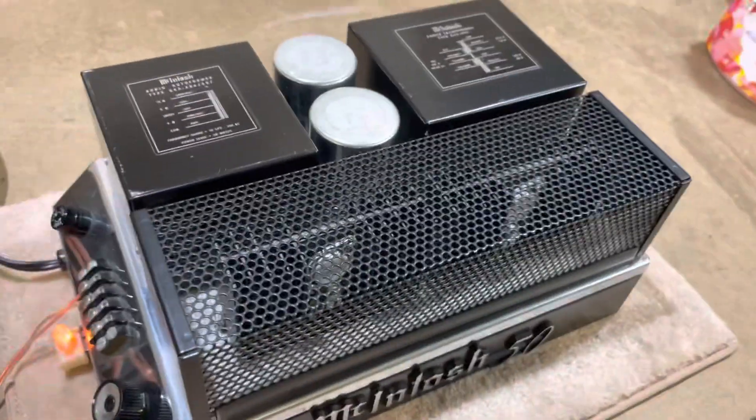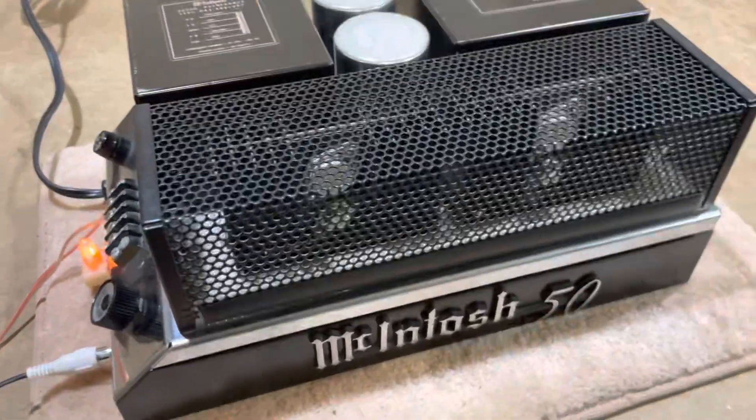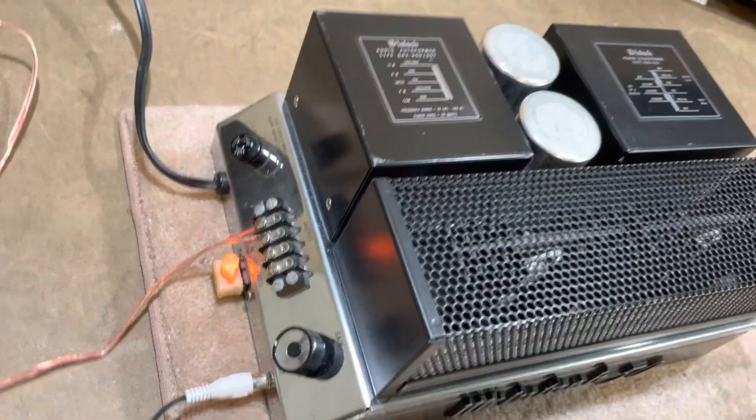A previous video showed the inside — there's no evidence of any leakage around any of the caps. It's 100% stock inside, which is nice.